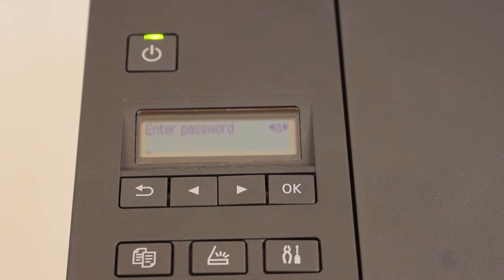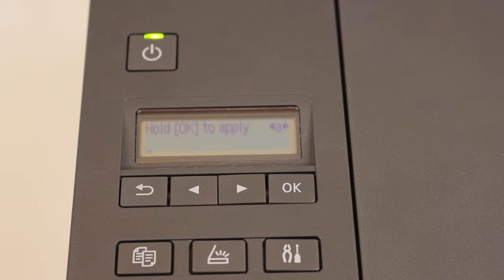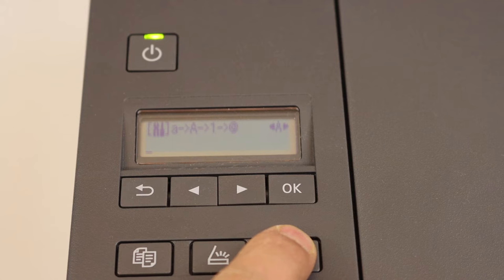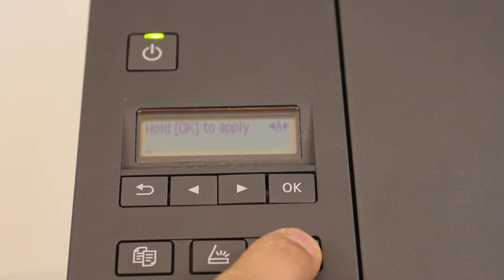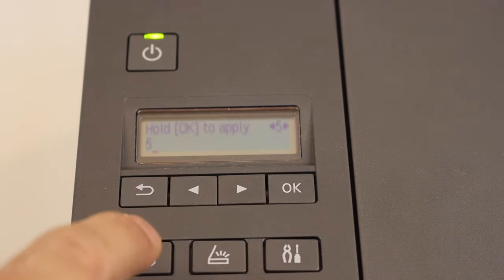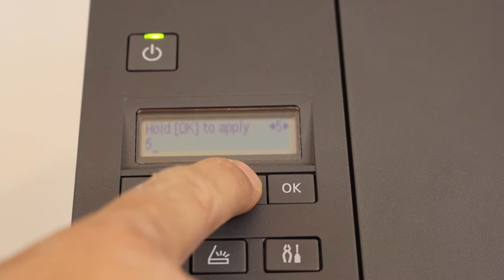It will ask you to enter the password of your Wi-Fi network. Enter the password using these keys. You can use the setting icon to change the input mode — this will cycle through uppercase alphabets, numbers, special characters, and lowercase alphabets. Once you select numbers, use the key to select a number and press OK to enter it.